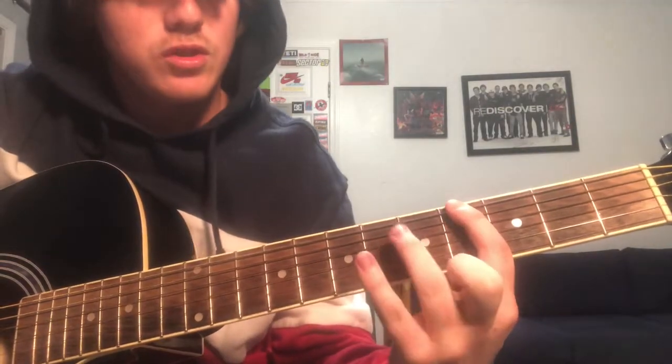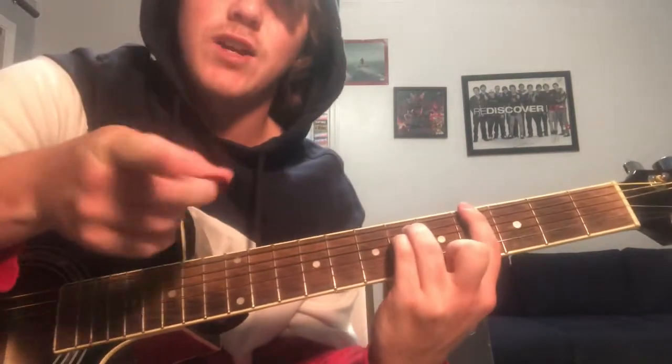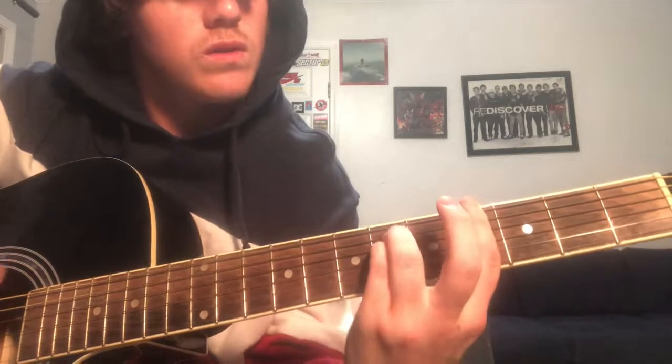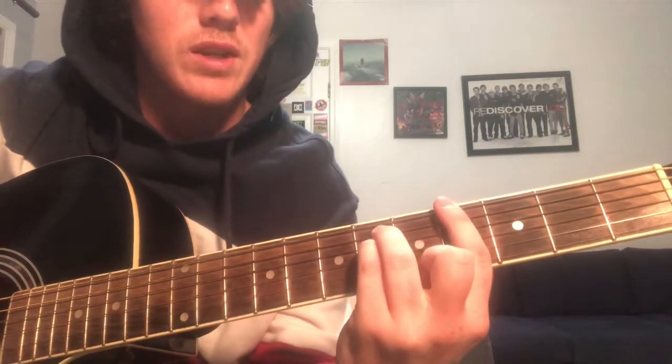You put these two fingers on the A and the D of the 6th fret — my bad — then you just slide this over to the 5th fret, and then you slide it back to the 4th fret.